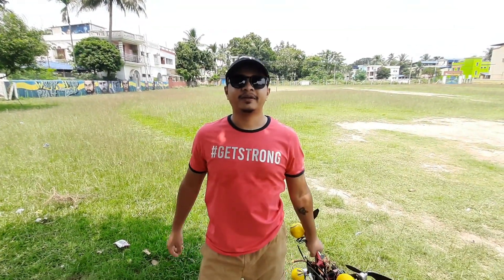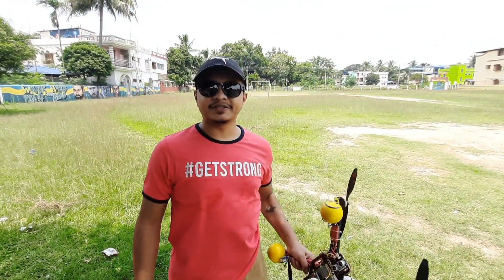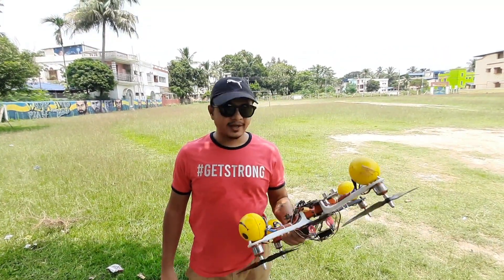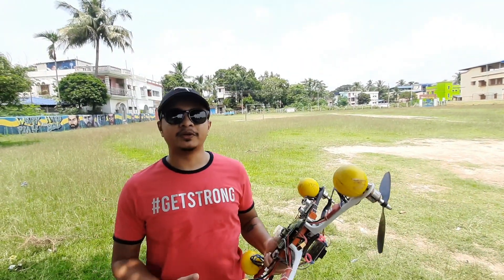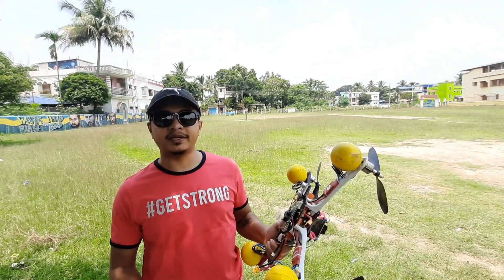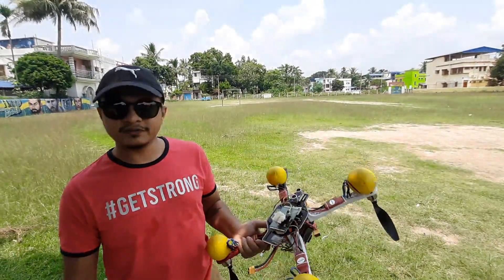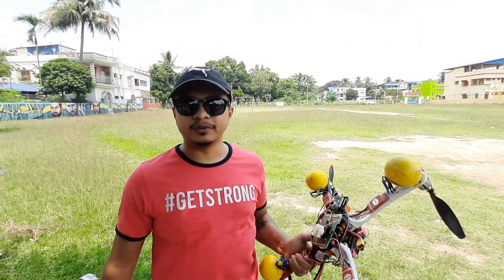Hey everyone, welcome back to my channel Proof Droids, where I discuss building and programming your own drones, simulation, and robotics in general. I have been posting videos of my drone development and application of various sensors. In my most recent video I discussed adding a barometer to my drone for measuring high altitudes. In today's video I will show you the real-time telemetry data of altitude.